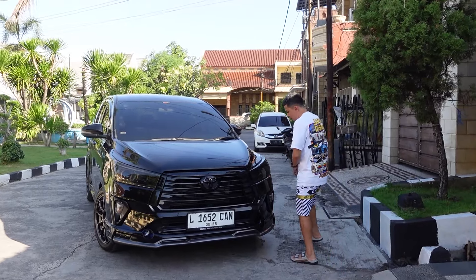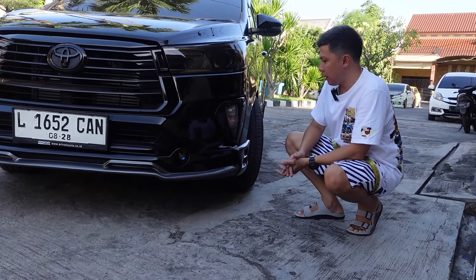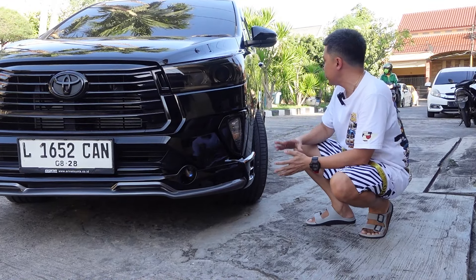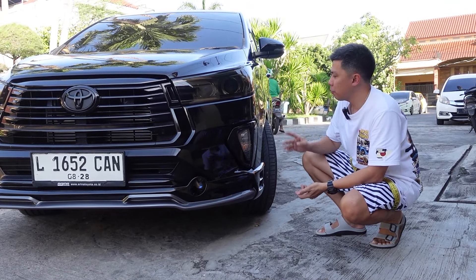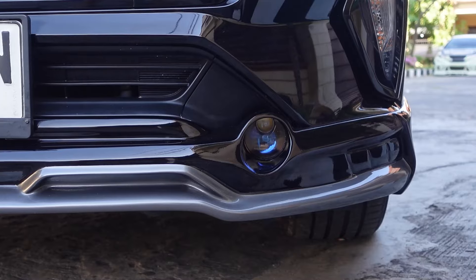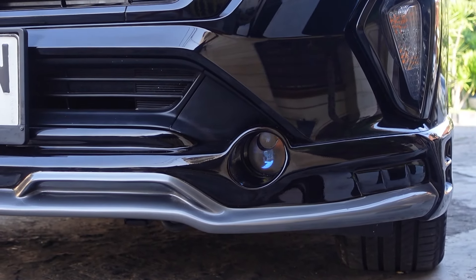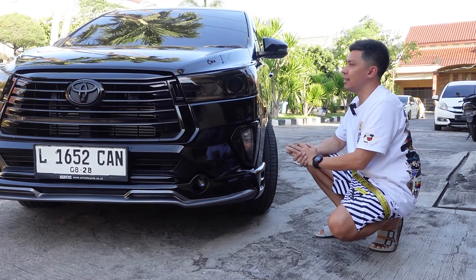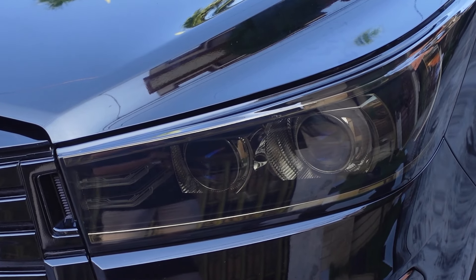This V-Max Innova Reborn body kit that Koko Evan has is the facelift type — because Koko Evan only has the facelift mold ready. Koko Evan already has a dedicated mold specifically for the Innova Reborn facelift. The fog lamp position is clearly visible — the original fog lamp is still installed, but the cover design uses a custom model made by Koko Evan. The front has been customized: the lamp and grille have been blacked out.